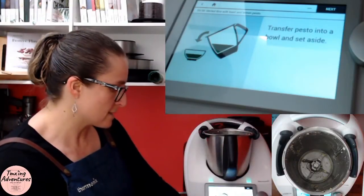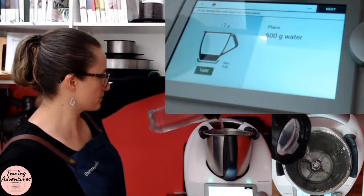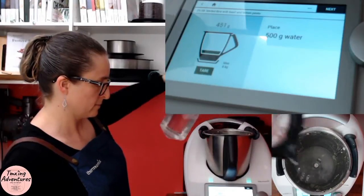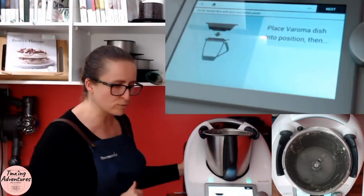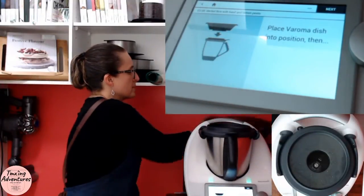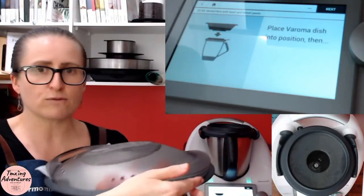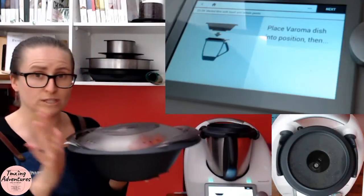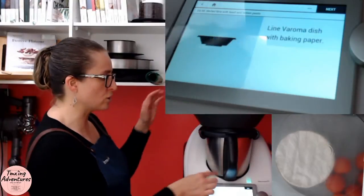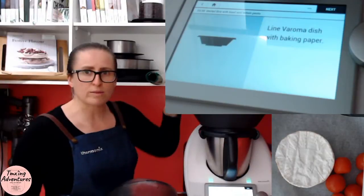So let's click on the next step: place 500 grams of water into the bowl. Scales are going up for us so we'll know when to stop. Now place the Varoma in position — put our lid back on and put our Varoma in place. The Varoma is made up of three components: we've got a base, a tray, and a lid — all dishwasher safe, by the way. On it goes. Then it asks you to line your Varoma dish — your dish is your top one — with baking paper.